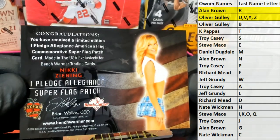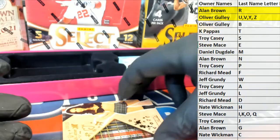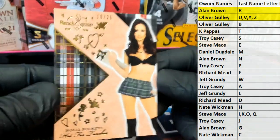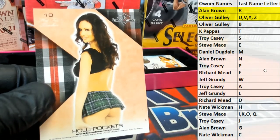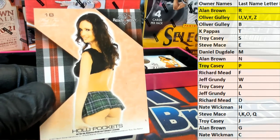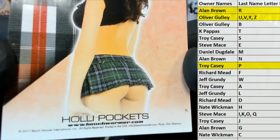I Pledge Allegiance super flag patch, 1 of 1 by the way. You might be surprised. Some of those — here we go — Holly Pockets, okay, 10 of 25. 10 of 25. Troy, that's coming out to you. Troy C. For more information about Holly Pockets, benchwarmer.com.